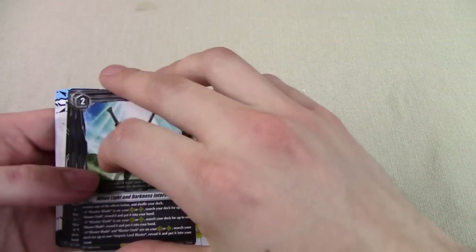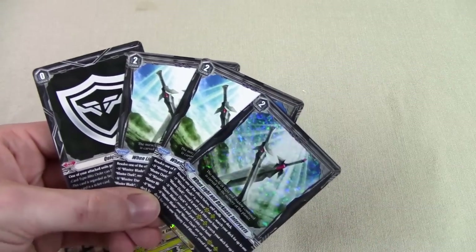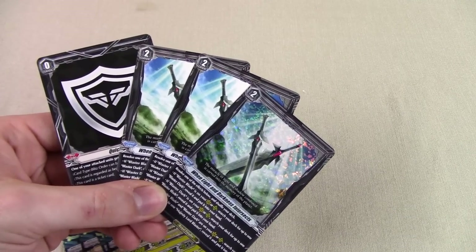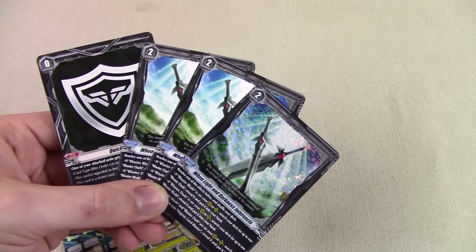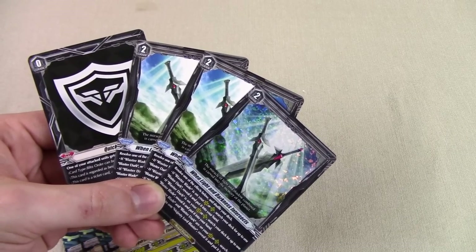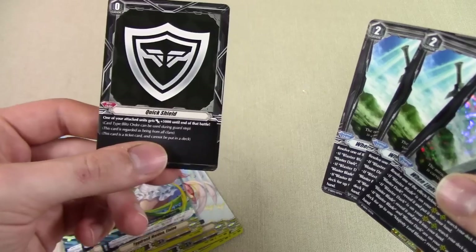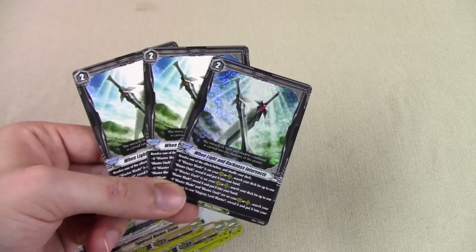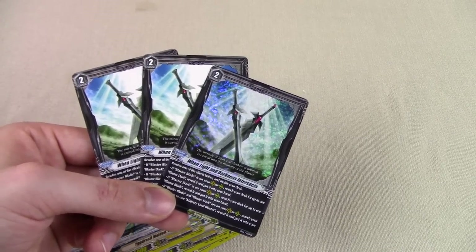All the triggers are common. They put the order cards last. They give you 3 copies of When Light and Darkness Intersects — which just sounds wrong. It should be 'when light and darkness intersect,' right? It would make more sense if it was 'when light intersects darkness.' Intersects is the action verb — I don't know, it just sounds wrong. You also get a Quick Shield — every trial deck gives you one. If your opponent's at grade 1 and you're at grade 1, boom, Quick Shield, you get 5k shield. They only give you 3 of this order card. I really don't think you need more than 3 — you can only use them once per turn, and you have a card that recycles this for you.